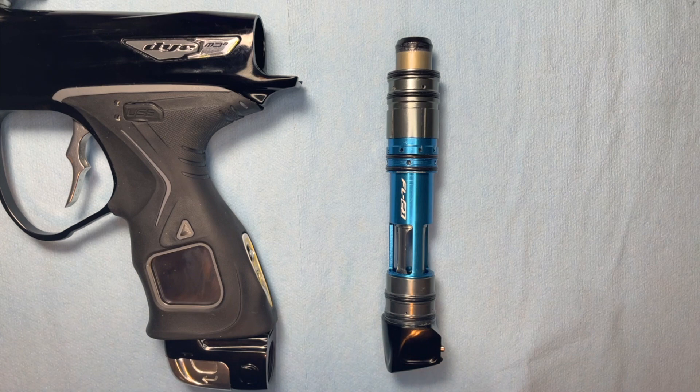Today we're going to look at the bolt system in the M3 Plus and talk through how it works and how it functions — just a general overview.